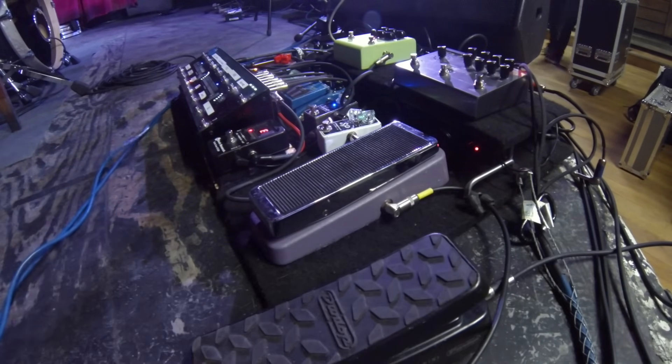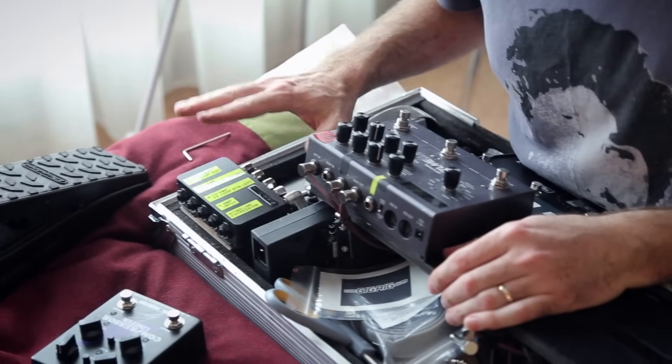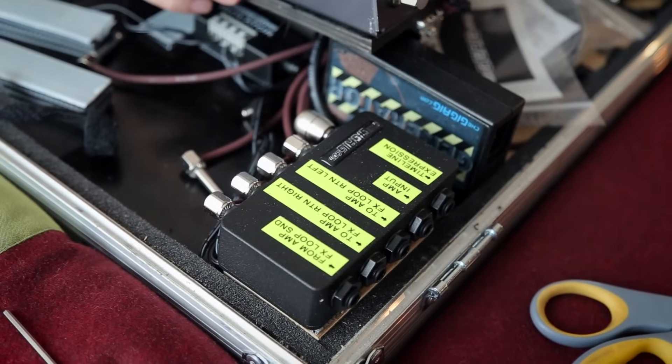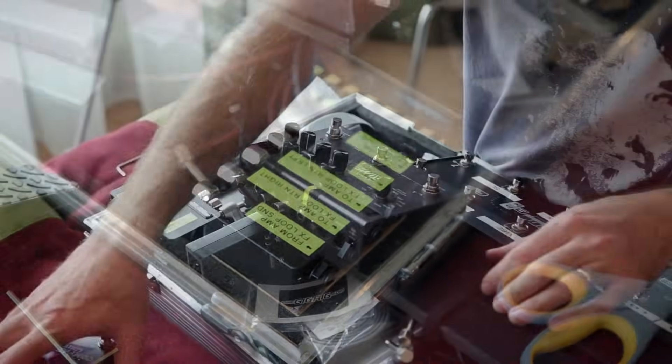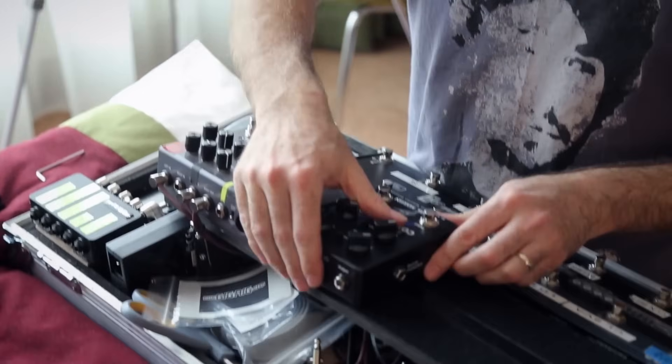Kind of replicating the old tape echo sound. That's in there and plumbed into the Cinco Cinco — the five-in five-out patch bay. Right, next up loop one: the compressor.